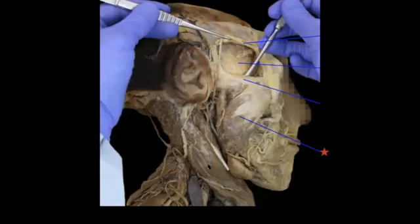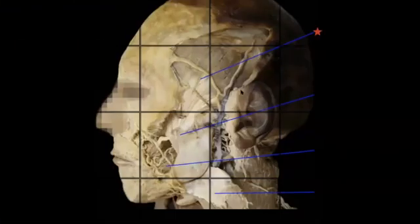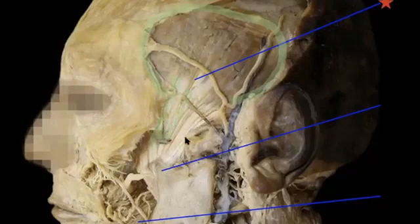Here's the sternocleidomastoid from the side view. He's showing the zygomatic arch, where the masseter muscle originates, and then it goes around the angle of the jaw where the masseter muscle inserts onto. Here's another side view where different layers have been dissected out to reveal the temporalis muscle. This originates on the temporal fossa of the temporal bone.